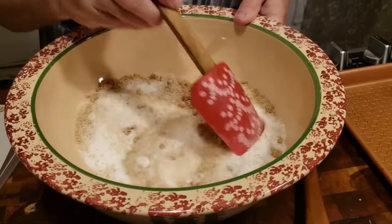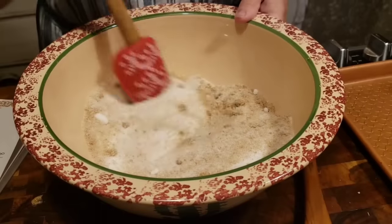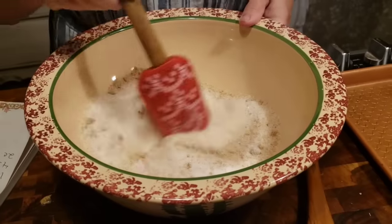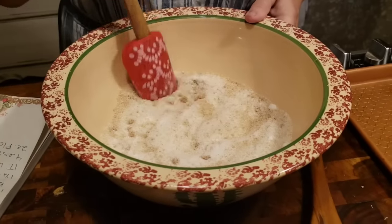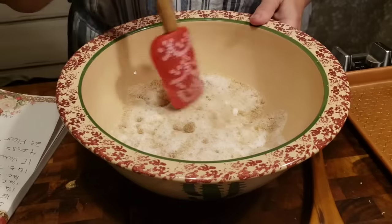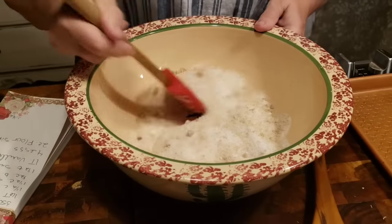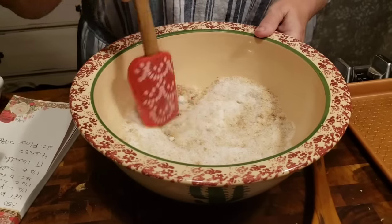I know some of y'all are probably going to ask me about my bowl. After we get done with the recipe, I'm going to show y'all this bowl because I got it at a flea market for $5. It come from Portugal, and I'll show you the bottom of the bowl when I get done. It was one of them that I was so glad I found before somebody else did.